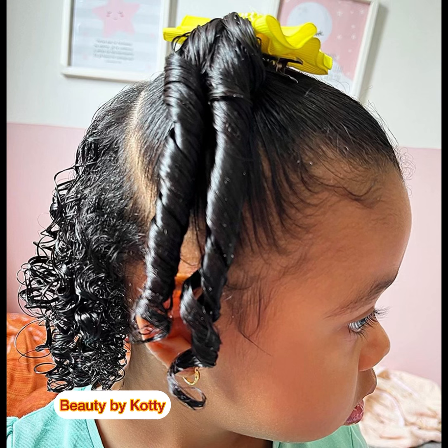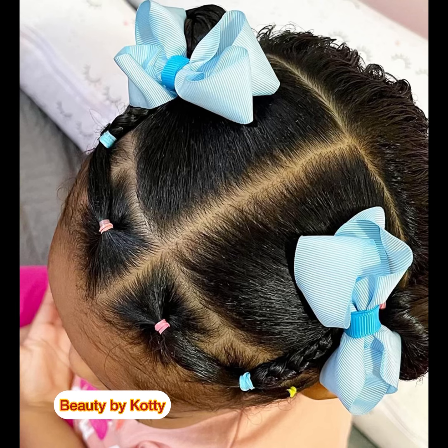I thought to bring these very beautiful, amazing hairstyles to you because our children are very young and they don't need hairstyles that will stretch their hair too much and begin to break it. Imagine them losing hair at a tender age — that will not be good or fair to them. So I decided to compile these beautiful hairstyles so that parents watch and follow suit.